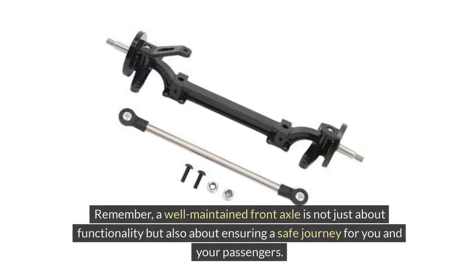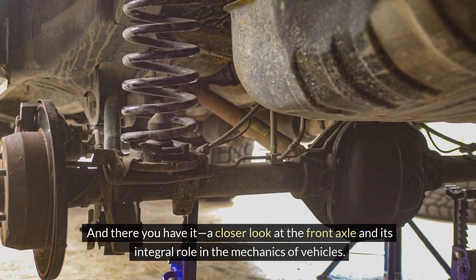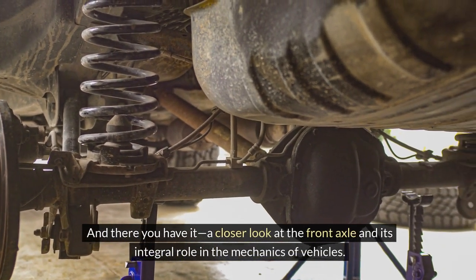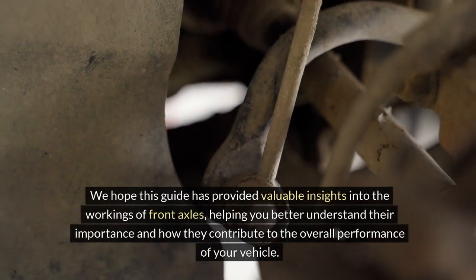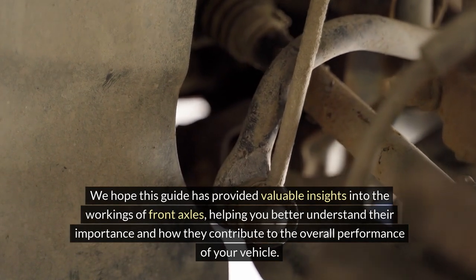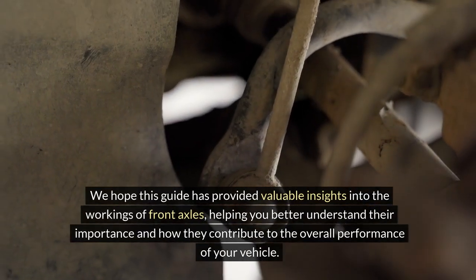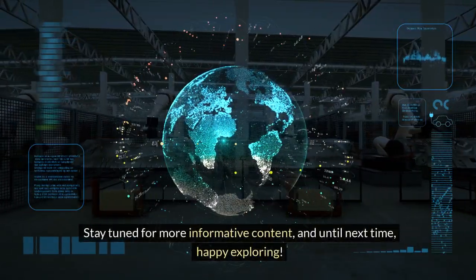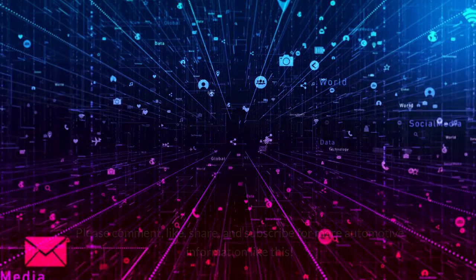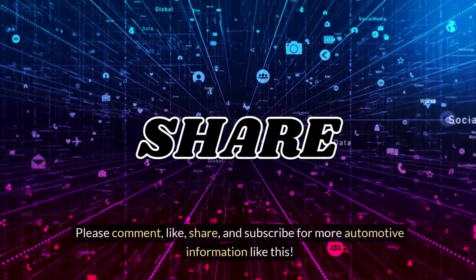Remember, a well-maintained front axle is not just about functionality, but also about ensuring a safe journey for you and your passengers. And there you have it — a closer look at the front axle and its integral role in the mechanics of vehicles. We hope this guide has provided valuable insights into the workings of front axles, helping you better understand their importance and how they contribute to the overall performance of your vehicle. Stay tuned for more informative content, and until next time, happy exploring! Please comment, like, share, and subscribe for more automotive information like this. Thank you for watching!